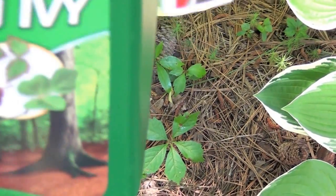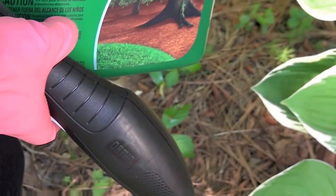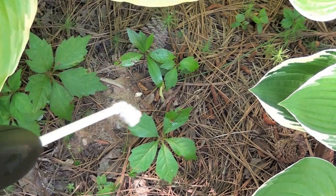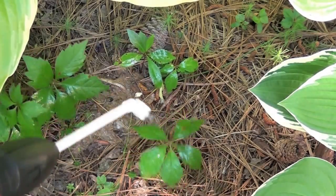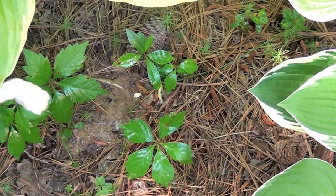So I'm using this Ortho Poison Ivy Spray. I like it because it's really strong and it kills the Virginia creeper. It also gets to the root. This is a vine, and it probably starts all the way back in the woods, and it'll be really hard for me to get to where it starts. But this will seep into the plant and get into the roots and kill everything.